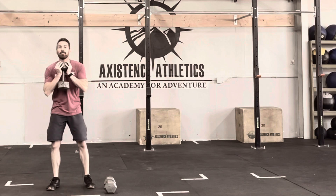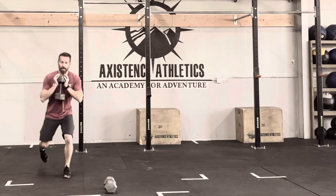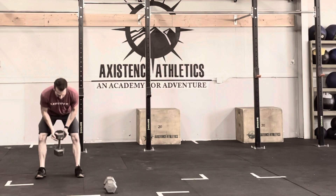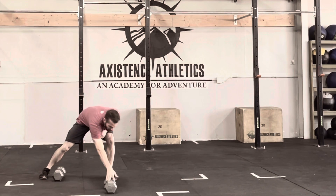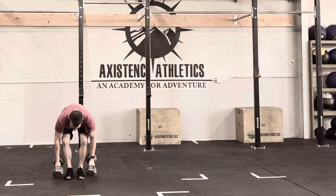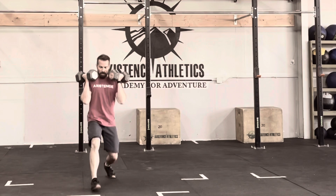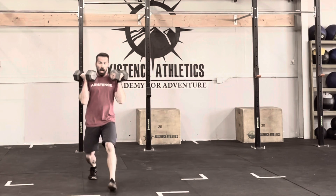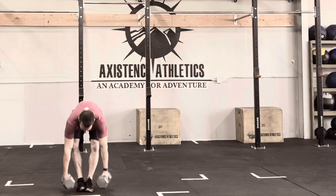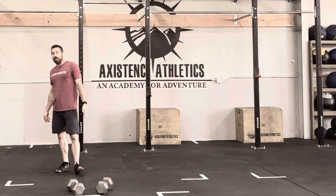Alright, you want to level this up just a little bit? Maybe grab a dumbbell. So you hold the dumbbell: squat, lunge, lunge. Alright, level up a little bit more — well, double dumbbell. Squat, lunge, lunge.